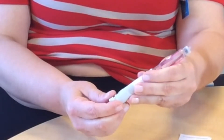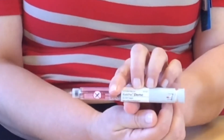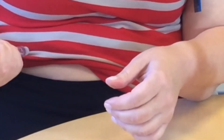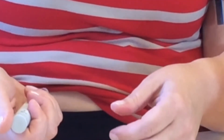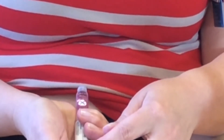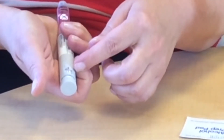Now I'm going to dial up my dose, which I'm going to use three units. I'm going to insert the needle into my injection site at a 90-degree angle — what's called straight in — and then push the dose knob all the way in. I'm holding it so I can see the dose window, and I'm going to watch and make sure that it goes to zero. Then I'm going to count to ten.